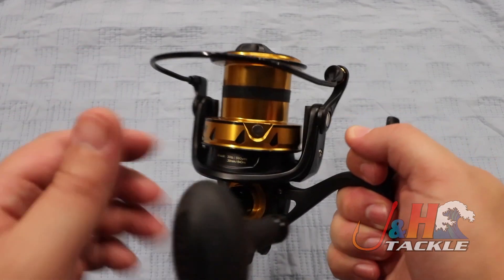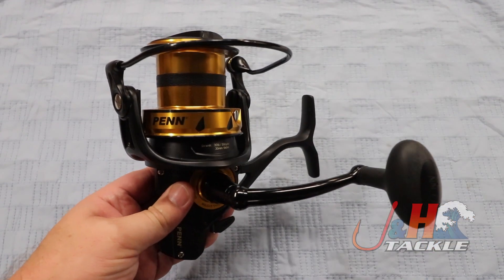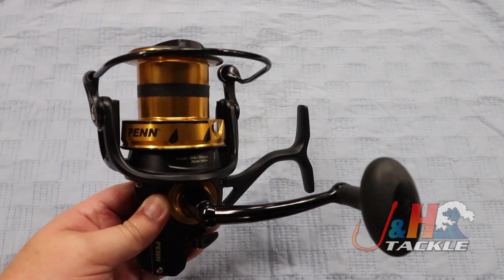You're really gonna be able to bomb lures out there and get crazy distance. So if you want to stand on the pier, you want to stand on the beach — perfect. But if you want to get in the water, just like last year, this thing is fully sealed, so it can take a wave, it can take a splash.